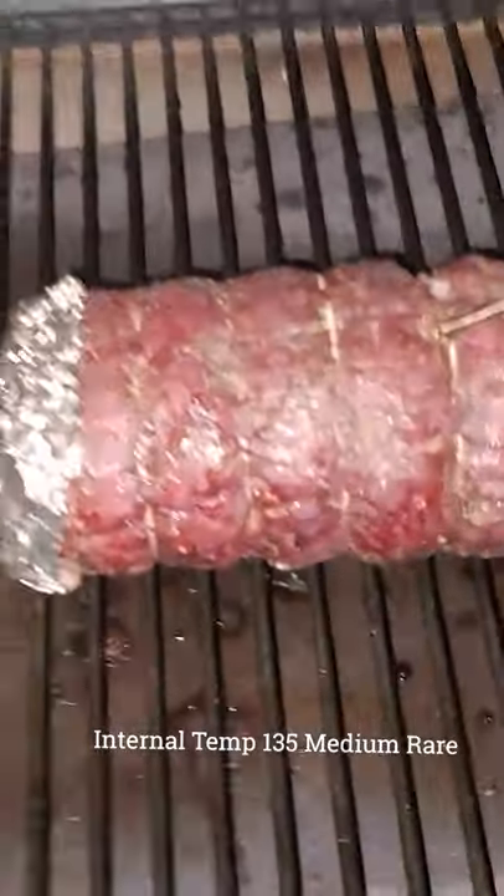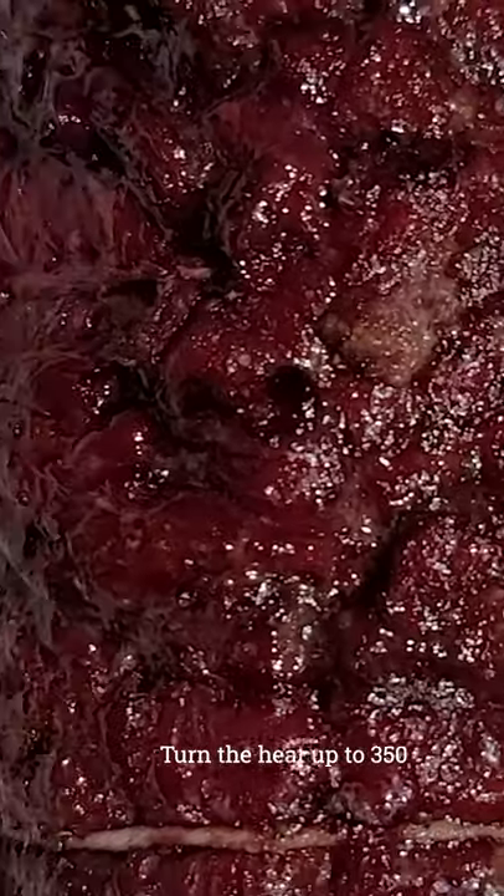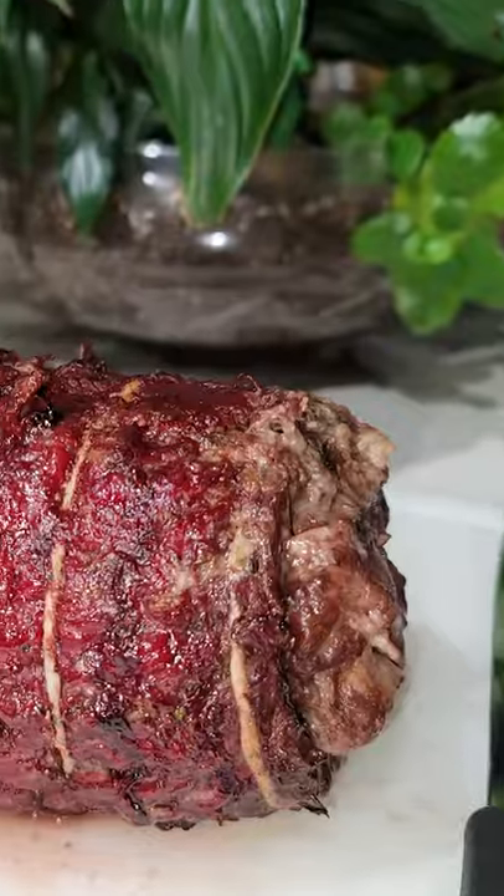Now preheat the barbecue to 275. We're looking for an internal temp of 135, starting at 115. Then we're going to turn it up to 350 for five minutes on each side, getting a nice crust.